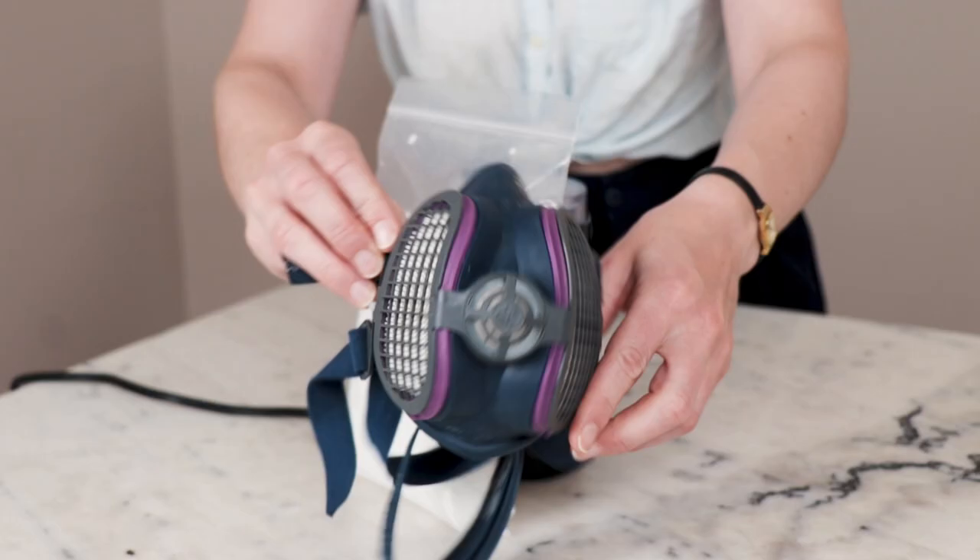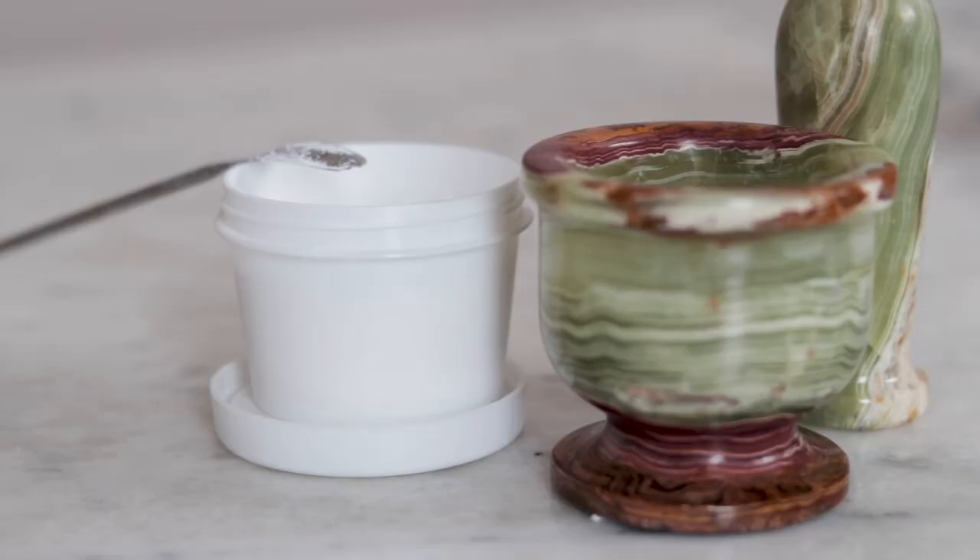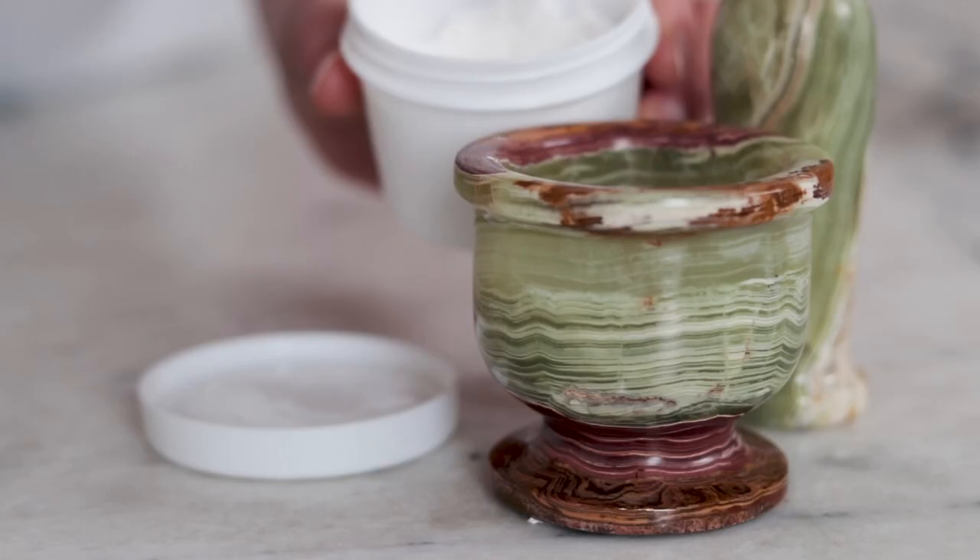I went the DIY route by first running my vitamin C through my DIY-only coffee grinder — make sure you wear a dust mask for this part — and then further grinding it up with a mortar and pestle.